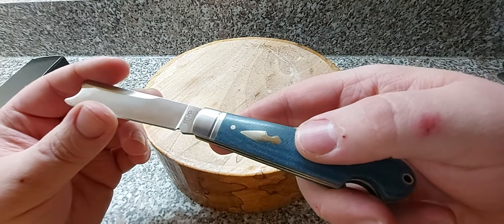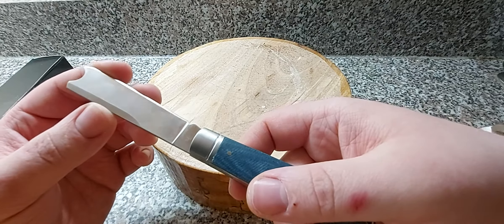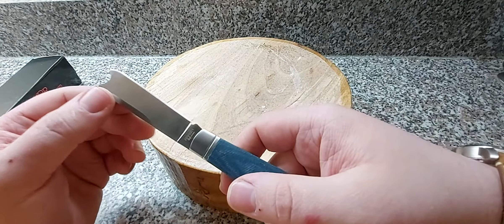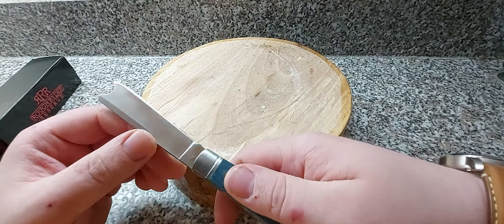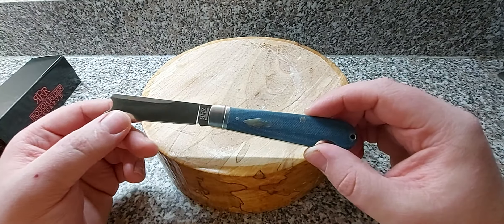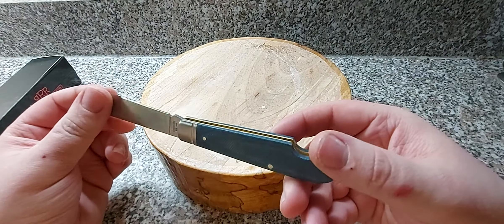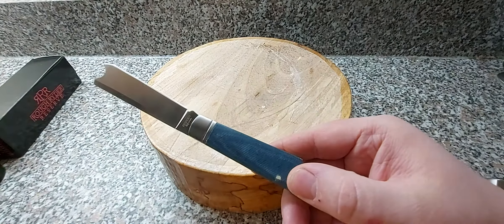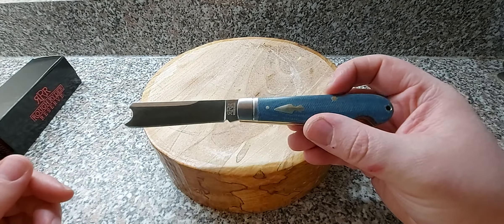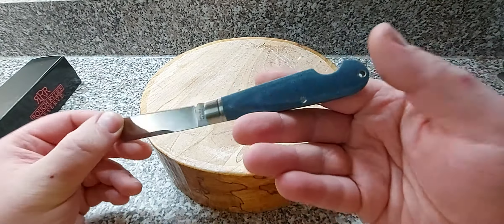On the blade you've got the Rough Rider Reserve logo and it says Rough Rider underneath. Then we've got RR001, D2, China - so it is D2 steel, and as I said it's made in China. I wonder if RR001 could be the first one - if anyone else has one of these knives please let me know what it says. Maybe that's just a model number, but it'd be interesting if it were a serial number. Imagine having the first one - I very much doubt it, but that would be cool.